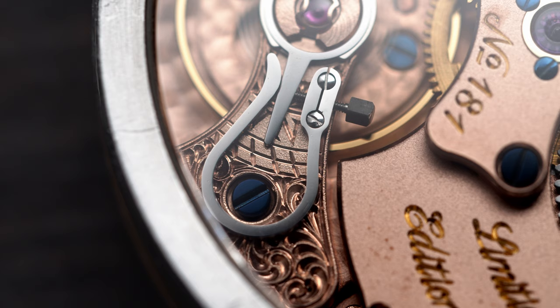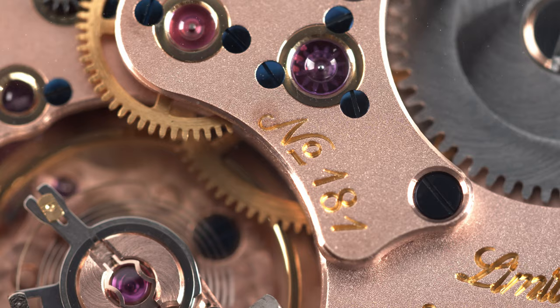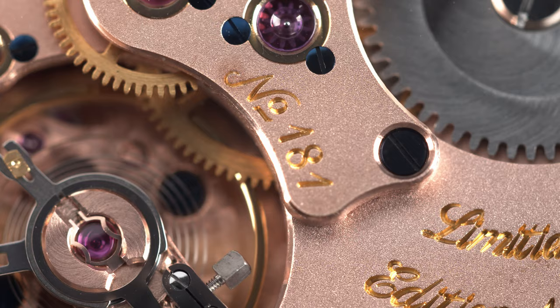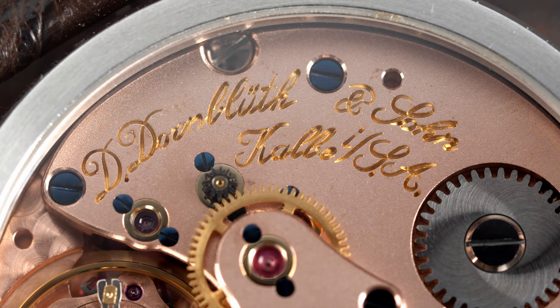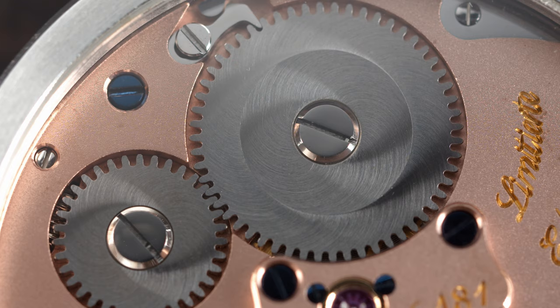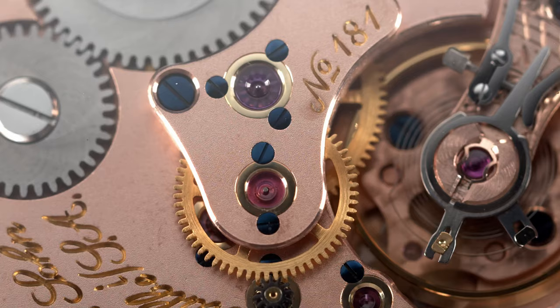You can see that the balance cock is actually hand engraved and it features a swan neck regulation system. The three-quarter main plate is very typical for German watchmaking and is actually hand grained. The inscriptions about the limited edition, the number of the watch, and the company name are all hand engraved as well and plated with yellow gold. The engraving is done by a pantograph but still has to be done by hand. The crown wheels are also beautifully decorated with a double sunburst decoration. All the silver screws are mirror polished and there are also blued screws on the movement — flat polished and then heated blue. The rubies are actually captured in gold chatons and fastened by these screws.